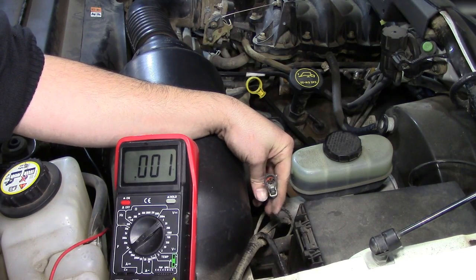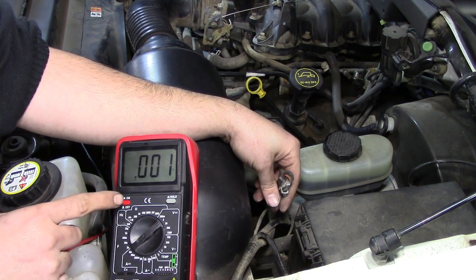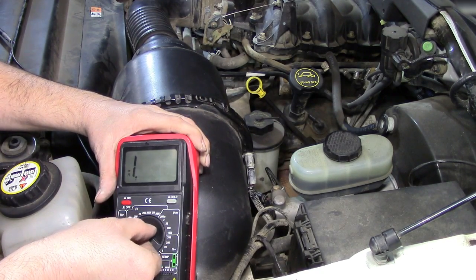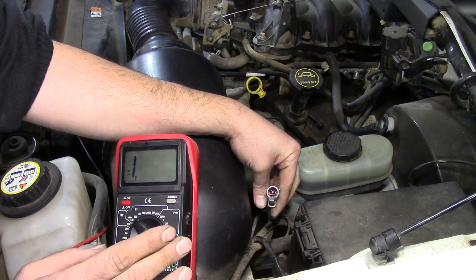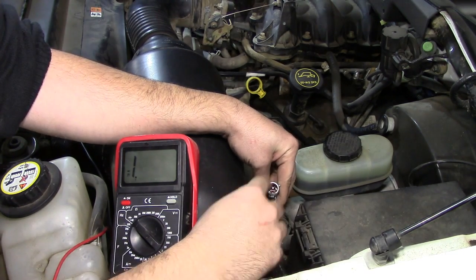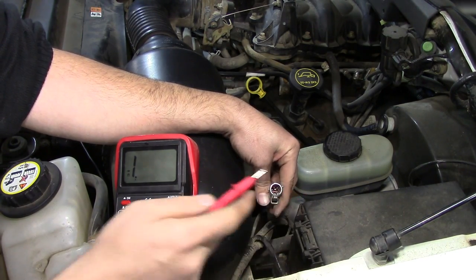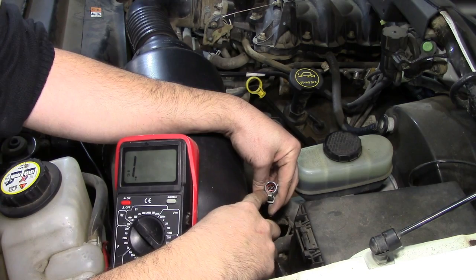Next we need to find our ground wires. This harness has two ground wires: one is going to be your constant ground and the other is your sensor ground. To find them, we're going to switch to ohm settings — specifically the continuity setting that gives both a reading and a beep when we have a ground. You don't want to test the resistance of a charged circuit, so we'll turn off the car and remove the key before testing the other pins for resistance to ground.